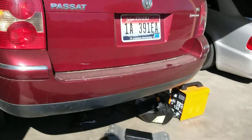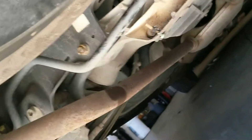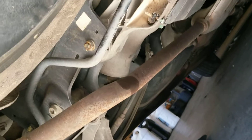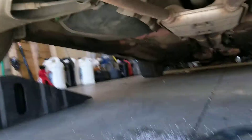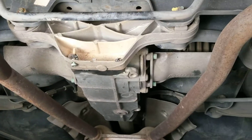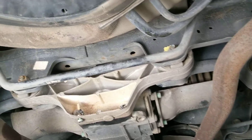Volkswagen Passat had a major clunk going from drive to reverse and reverse to drive. All three mounting bolts of the rear diff were sheared off. My guess would be impact — I've never seen anything like that in my life, but something definitely hit it hard enough to shear all three bolts.